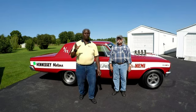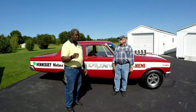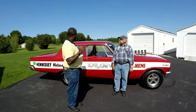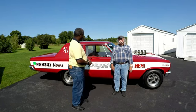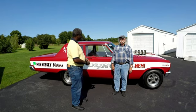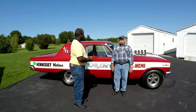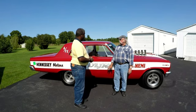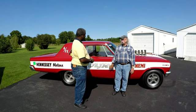Okay everybody, we've saved the best for last. This is the Kunigra Altered Wheelbase 65 Dodge Coronet. Did you buy it like this? No, this was a standard wheelbase six-cylinder body when I got it — just a shell. And I converted it over to be a replica of the 65 Altered Wheelbase Hemi AFX drag cars.